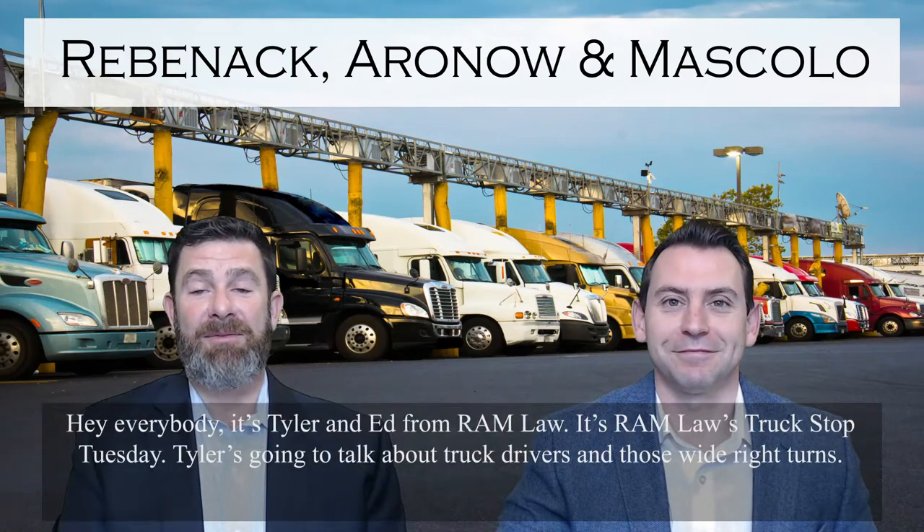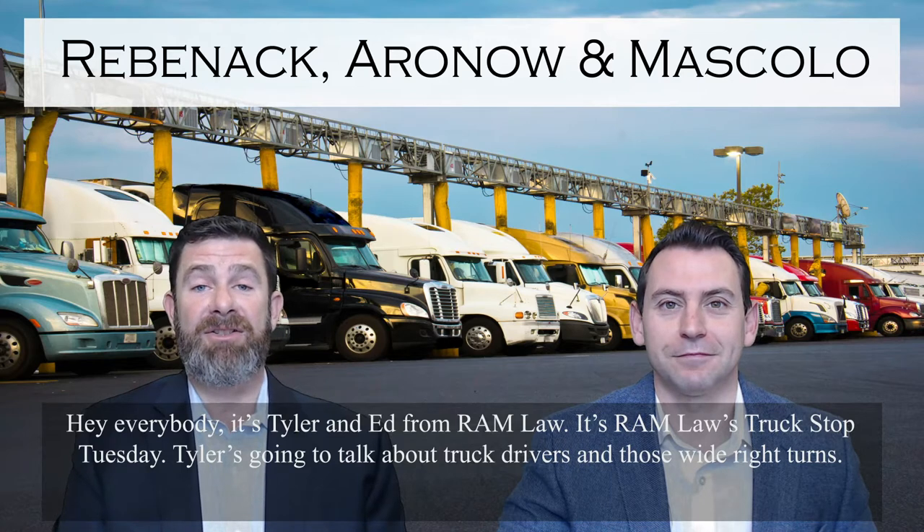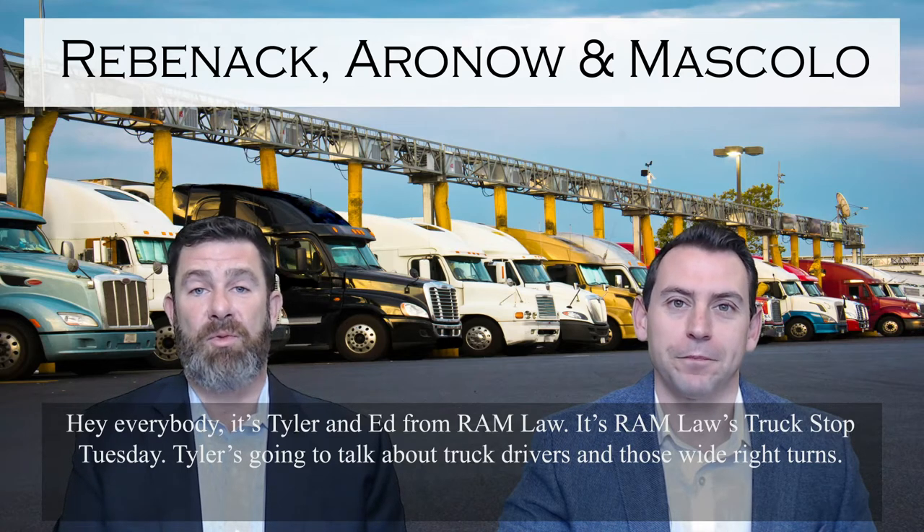Hey everybody, it's Tyler and Ed from Ramlaw. It's Ramlaw's Truck Stop Tuesday. Tyler's gonna talk about truck drivers and those wide right turns.